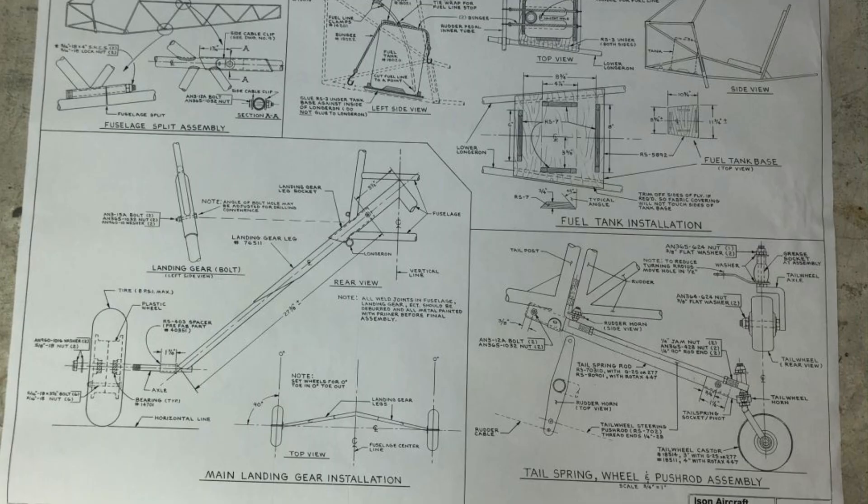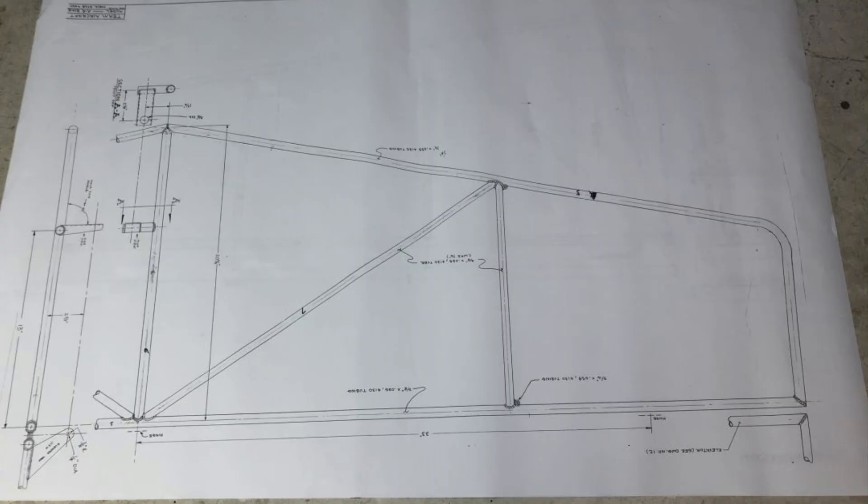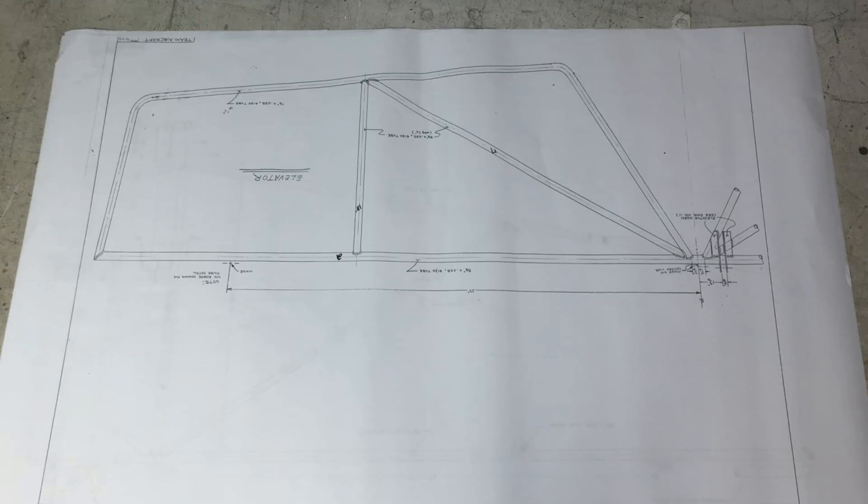I went ahead and built the entire fuselage, landing gear, tail feathers, horizontal and vertical stab — all of that first. Then I built the wings and even the struts and flying wires on the tail. I assembled the whole airplane out by my swimming pool one day and just sat there — it was one of those moments that was just a huge turn on. I fantasized about it being covered, painted white with the big blue stripes and the starburst. It's an incredibly cool project, but right now it's on hold.